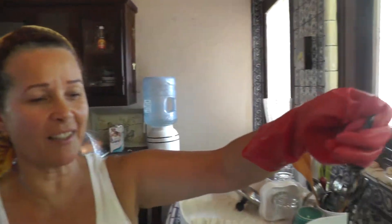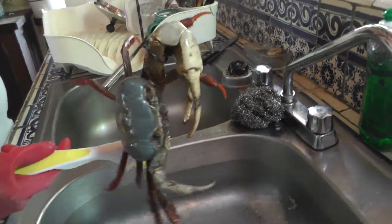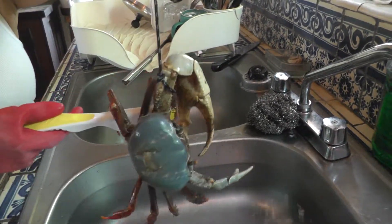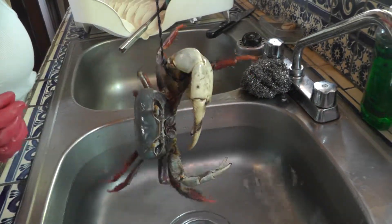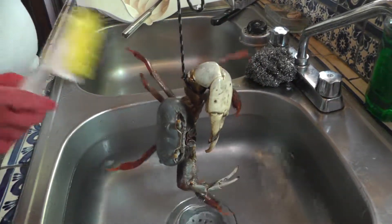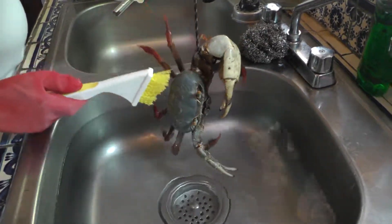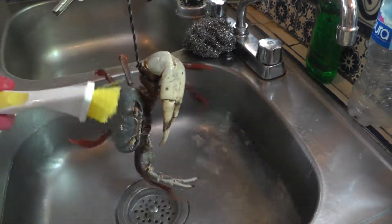Here we are today, we are going to show you how to cook your crab when you find it at the beach — like we found one today. We are going to show you the first steps to cleaning up your crab first, because you have to wash it before you boil it. After you clean it up, get your water, which is already boiling.